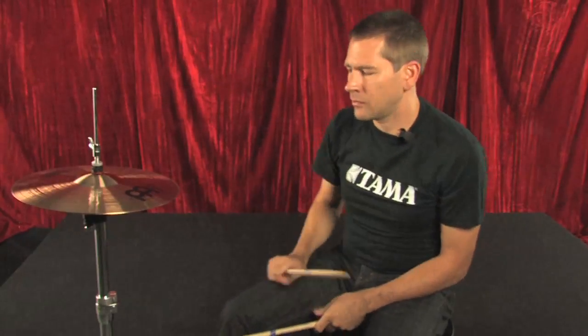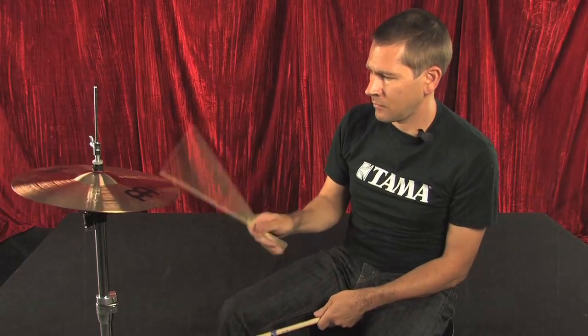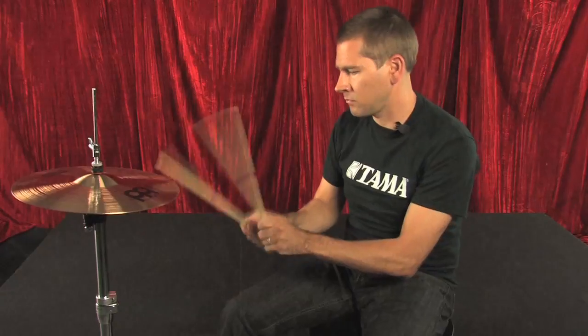It's got a really nice sizzle with the angle that we have now, but when you step on the hat it's completely tight and consistent. So if you're in the market for a new hi-hat stand and you like what you see and hear, stop over at your local Tama dealer and check one out. Thanks for watching.